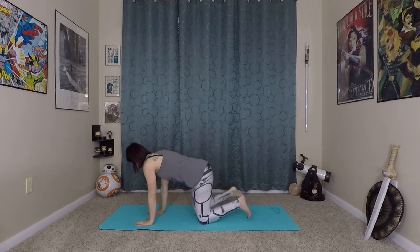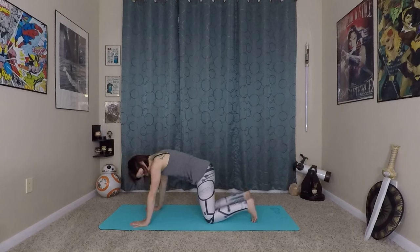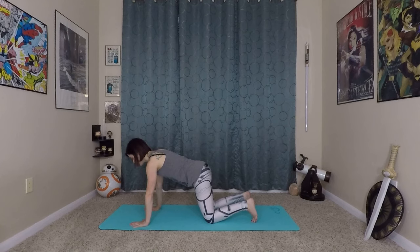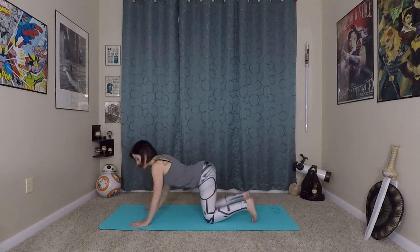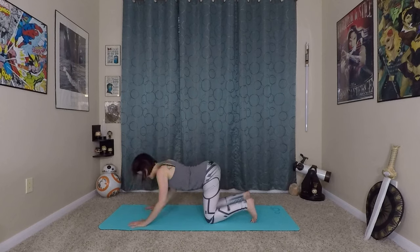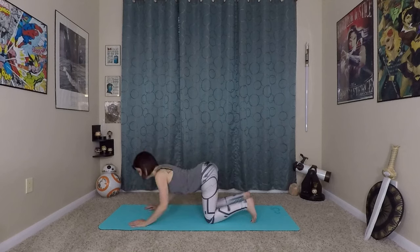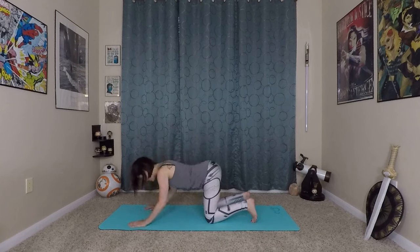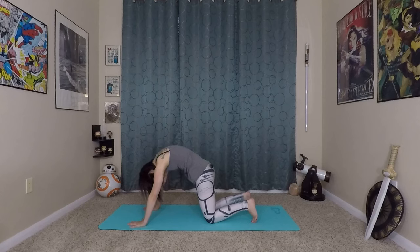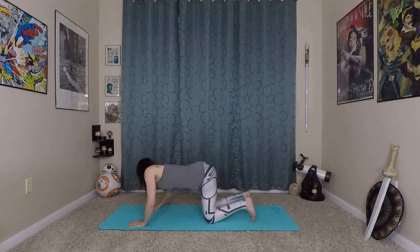Now we're going to take that a little bit deeper. Come onto hands and knees. Think about having strong fingertips, strong fingers, strong palms. Hands are underneath shoulders, knees are underneath hips, creating a table position. Extend your spine long, pressing out through the crown of your head. Now we'll start doing that cat-cow in this position for a deeper stretch — inhale, really bend the elbows and arch your spine, exhale, round it up. You want to work on getting movement in your whole spine.